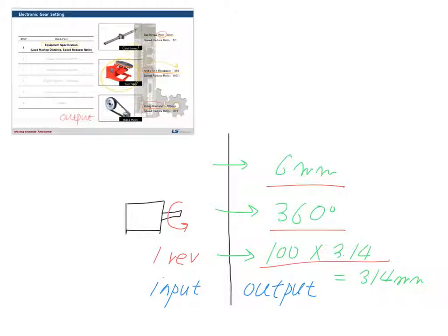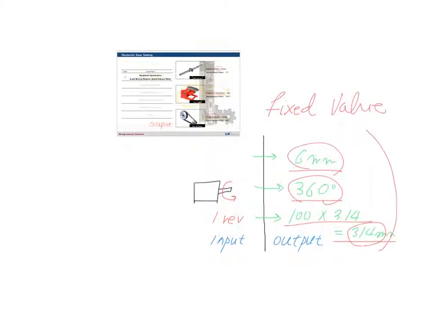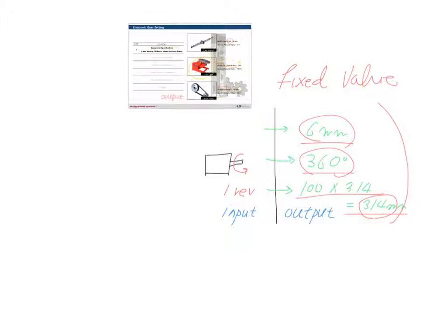These values are all you need to check in the first step — they are all fixed values for your equipment. If you have a gearbox, it will have a speed reduce ratio. For example, if you don't have a gearbox the value is just 1:1, but if you have a 50:1 or 100:1 gearbox, that is the value to check in this step.